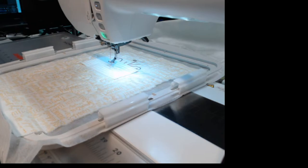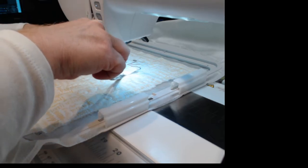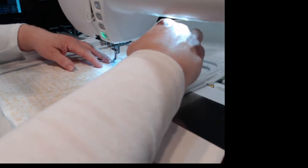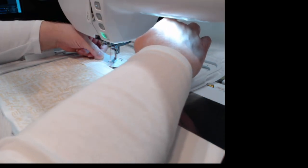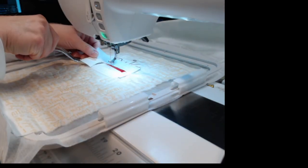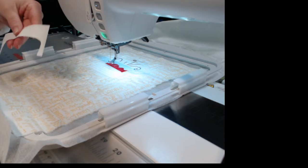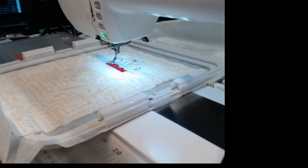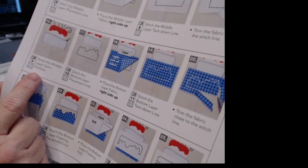I'm now on step fifteen on that page — I already tacked it down, so now I'm trimming my fabric close to the stitch line without cutting it. I set that scrap fabric to the side. The next step is number sixteen — we're going to stitch the middle layer satin outline. Our middle layer is white, so I'm going to stitch that whole outline in white.